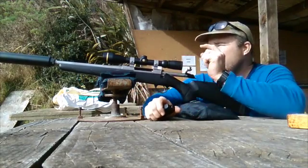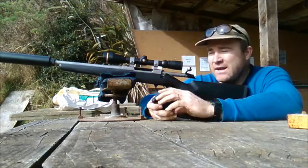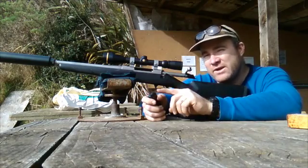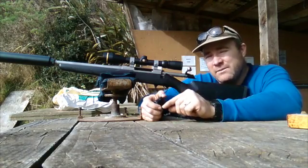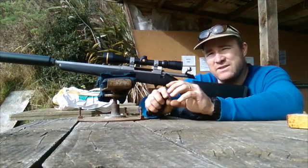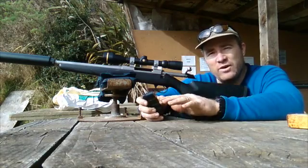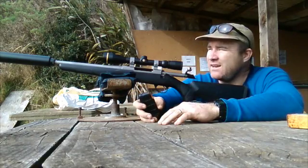People also ask what effect the suppressor has on velocity with it on versus off. Generally people think the suppressor will slow the projectile down, but in actual fact it shouldn't — there's a little bit of back pressure as the bullet travels through the suppressor, kind of like lengthening the barrel. So with the suppressor on it should actually be a little bit quicker. The bullet doesn't contact the suppressor at all — the suppressor is affecting the gas escaping behind the bullet.